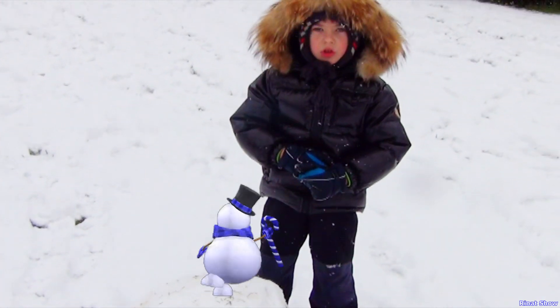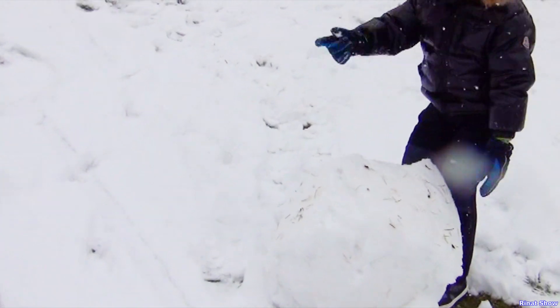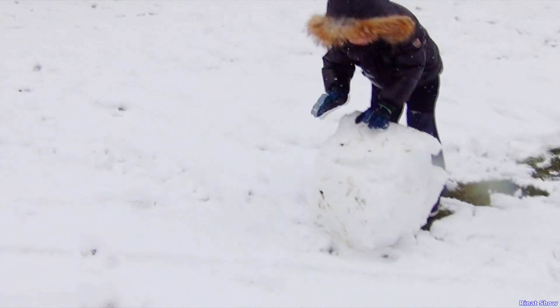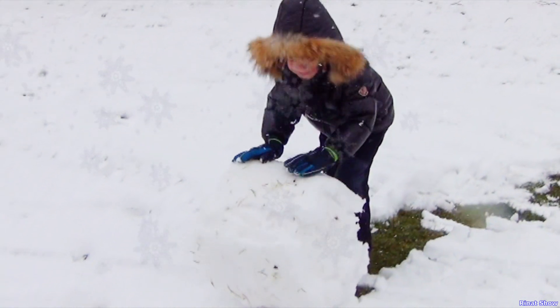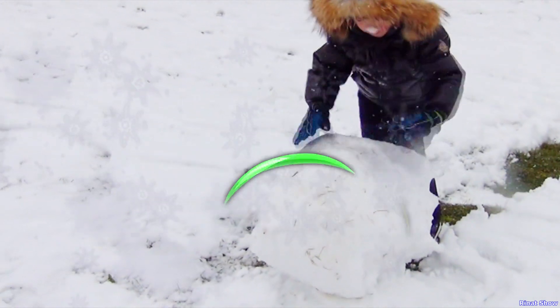Hi guys, today I make snowman. I put it there. Oh, it's so hard. Whatever, are you good and strong?